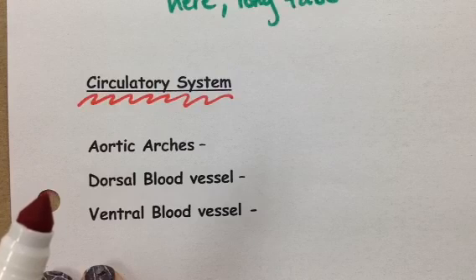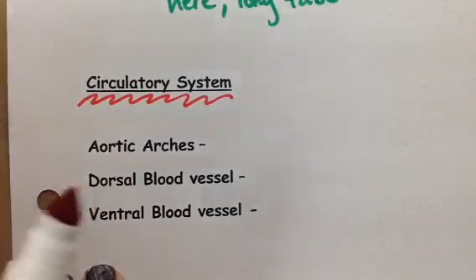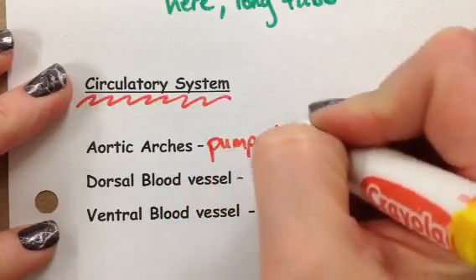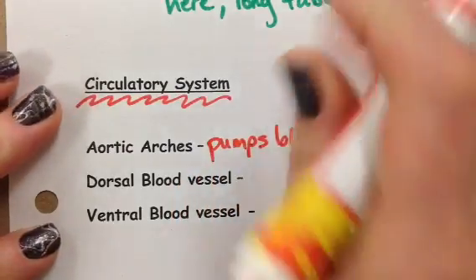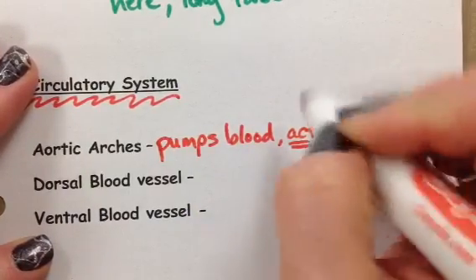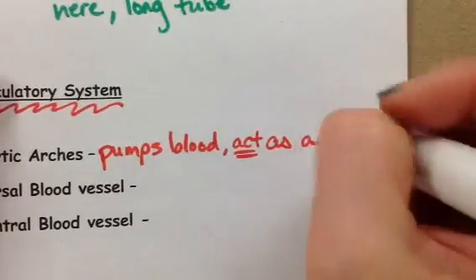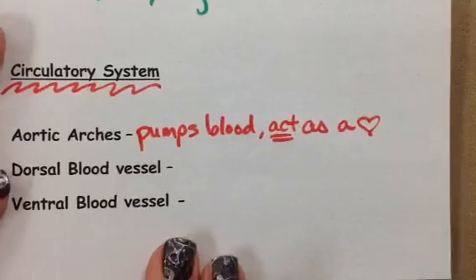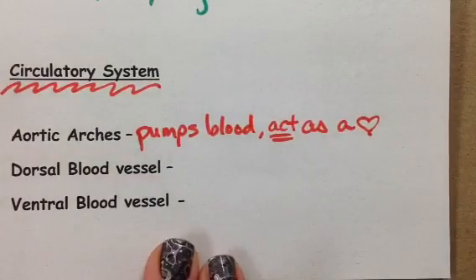Some of you may have heard that earthworms have five hearts. That's not entirely true. They have an organ that's referred to as aortic arches. They are responsible for pumping blood — in other words, they act as a heart. So our aortic arches pump blood and act as a heart.